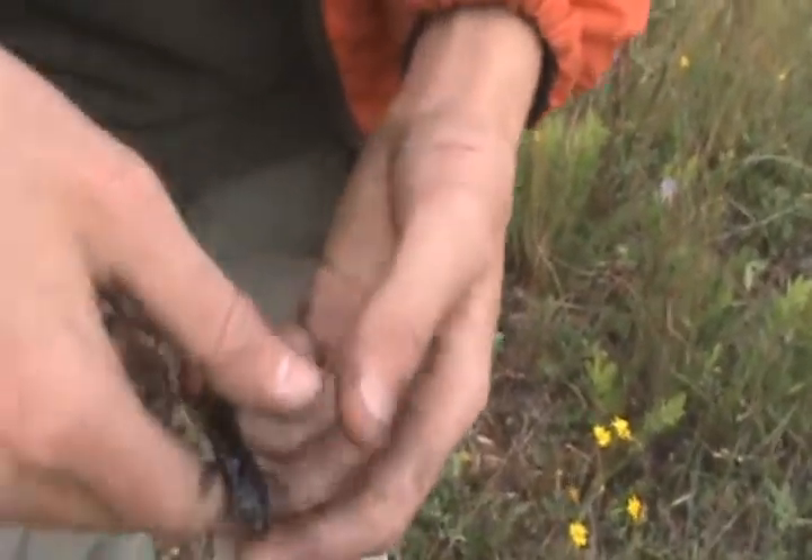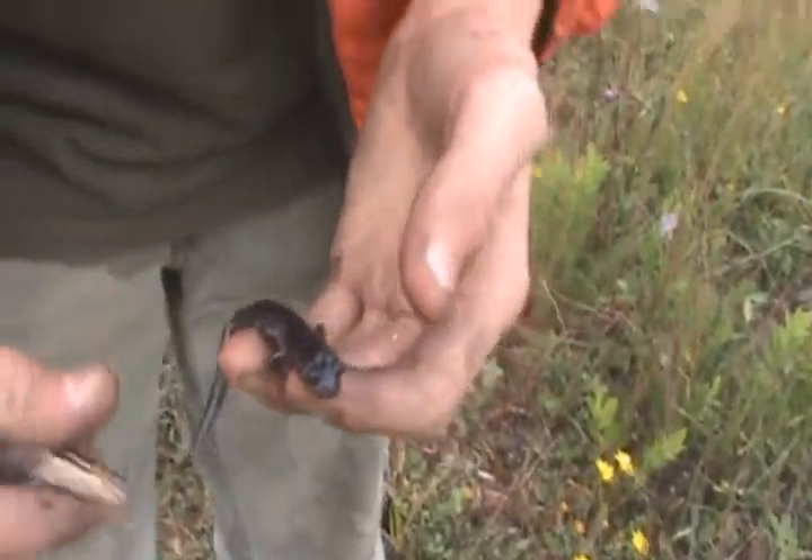It looks like a male because he's got a darker chin. And this is actually breeding season for these guys.